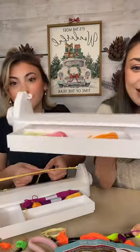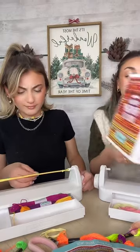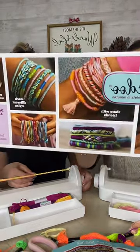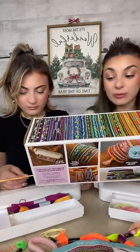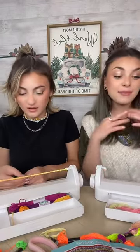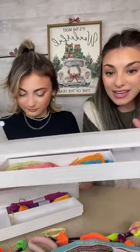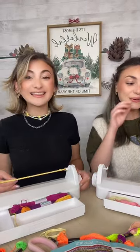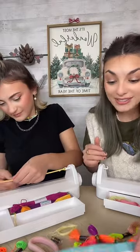If you guys just came on, this is the Loop-de-doo — it is everything you need if you love friendship bracelets. This is a must-have so you can spin bracelets in minutes. It's your spinning loom. All you need is embroidery thread and you can create totally unique friendship bracelets in minutes. It comes with the embroidery thread — 18 different colors. You can make them thicker or thin, and it also has a handy storage drawer which keeps everything nice and neat.